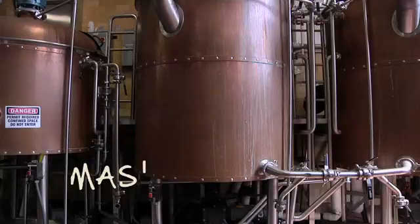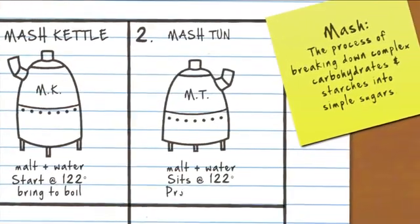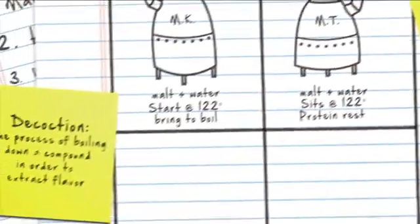Meanwhile, in the next vessel called the mash ton, we take the rest of the malt with some more water at 122 degrees and allow that to rest — that's called the protein rest. When the mash kettle reaches boil, we transfer that over into the mash ton in a process called decoction.